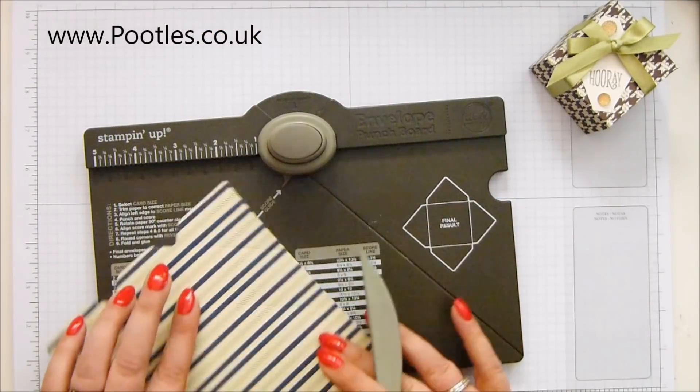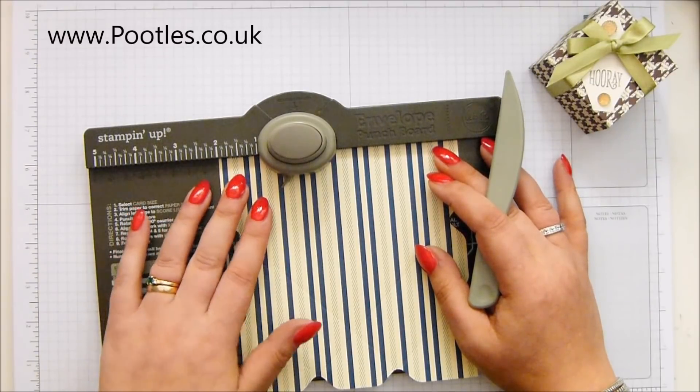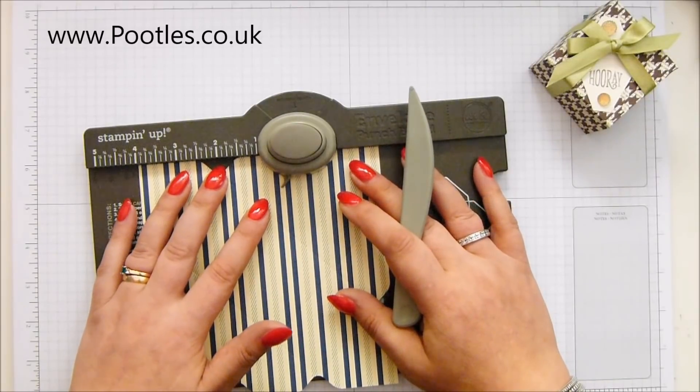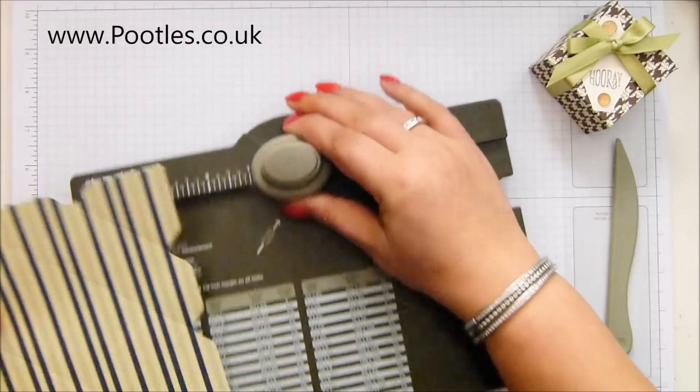I do like it when vertical or horizontal stripes go through the envelope punch board because they get transformed — they go diagonal. Lovely effect.